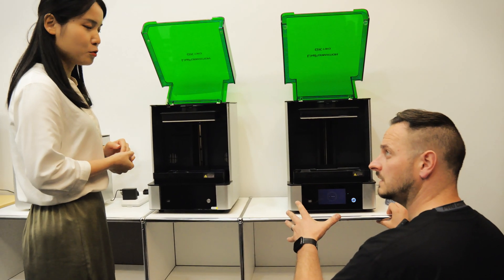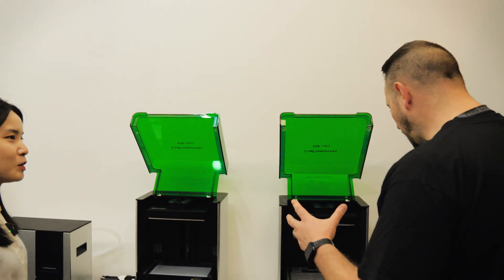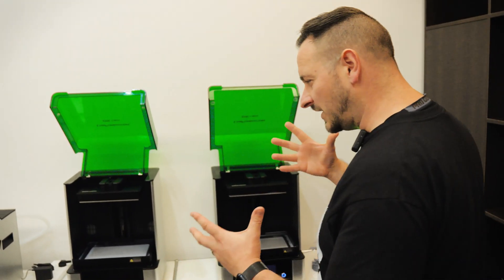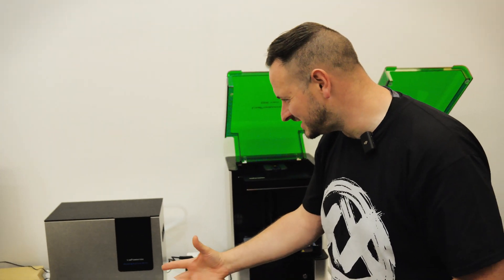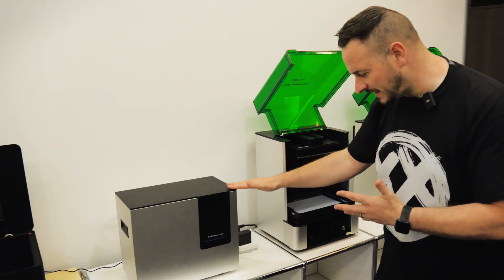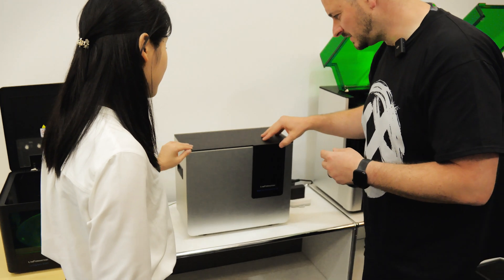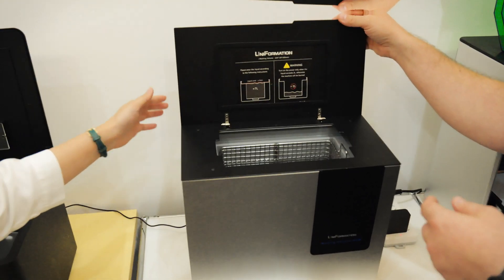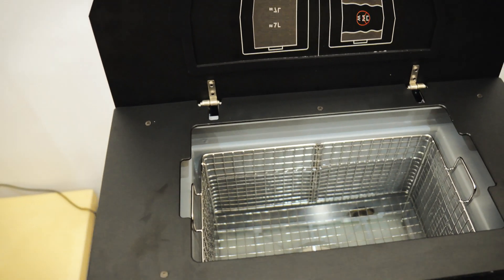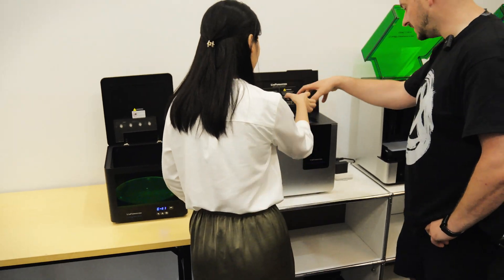That looks absolutely amazing. What are you about to print? You've got resins, a wash center, and a curing center — there's so much here. Tell me about this unit. This is our ultrasonic cleaner. Can we open it? You can just use the build plate — put it right in and pick it out. Wow, that's a really elegant system.